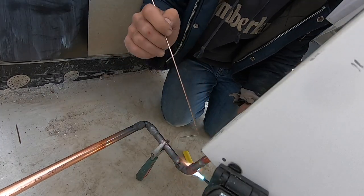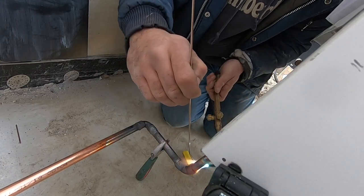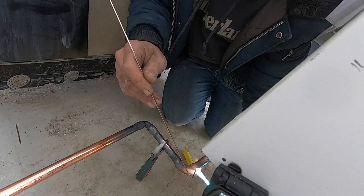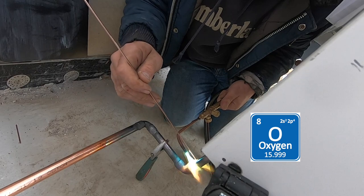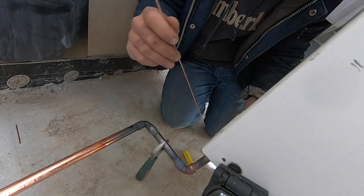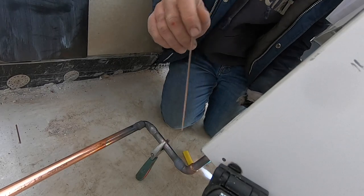I've got the nitrogen on inside, I'll show you where I hooked it up. You want to have nitrogen flowing, guys. Oxygen has moisture in it and causes carbon build-up inside your pipe, and that's no good for the compressor.